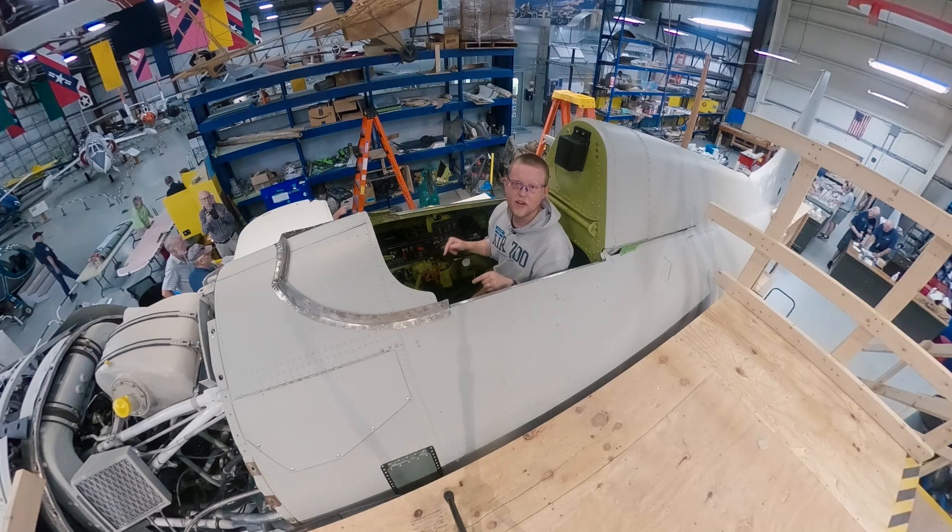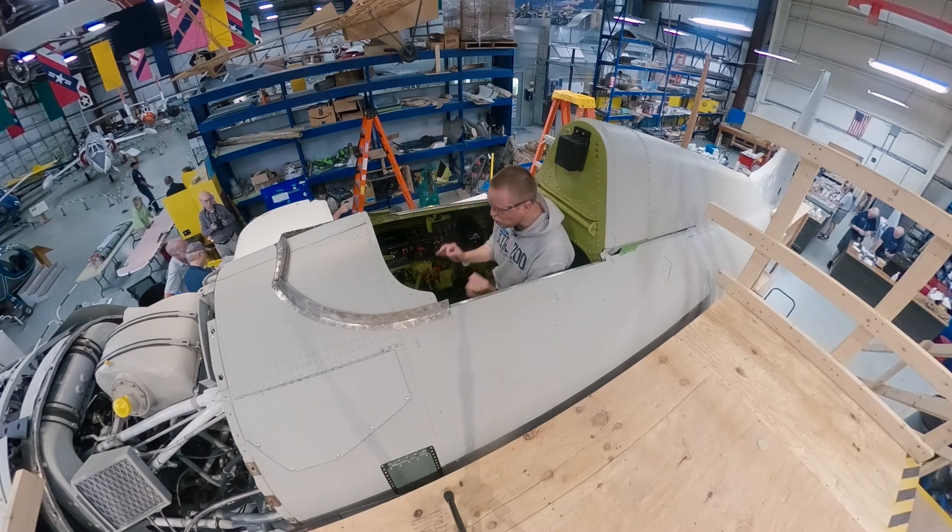Fantastic. This is probably my favorite thing in this airplane. So simple, so cool.